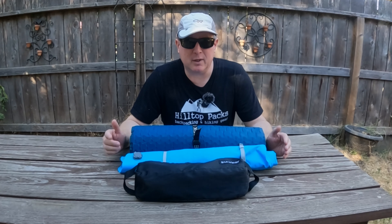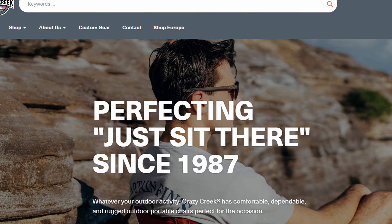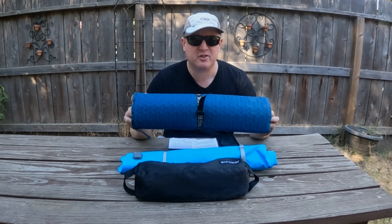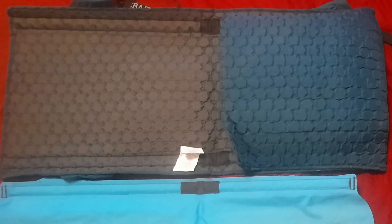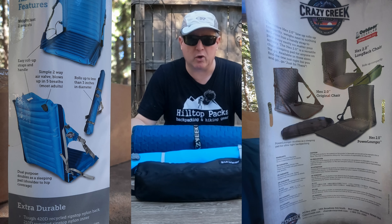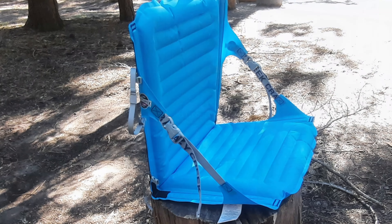Some people love them, some people swear them off, but I want to show you a couple of new designs from Crazy Creek that you might want to check out if you want something more comfortable to sit on in the backcountry. This is the Hex 2 Power Lounger, and this is the Air Cliner. Both of these are basically sit pads with a back that attaches with a couple of straps, allowing you to turn what would otherwise just be a nice thick pad into a back chair.